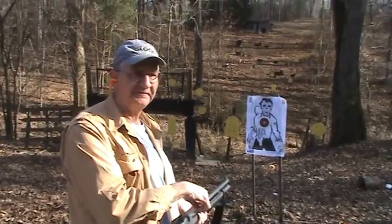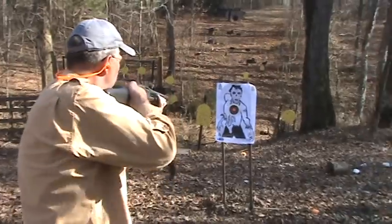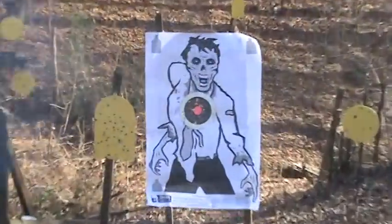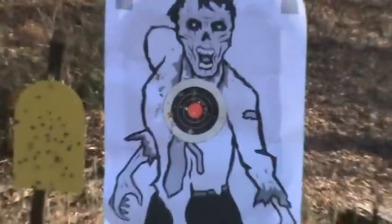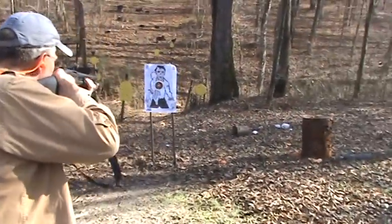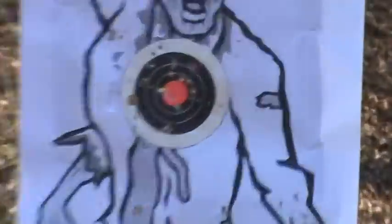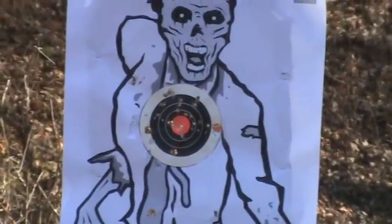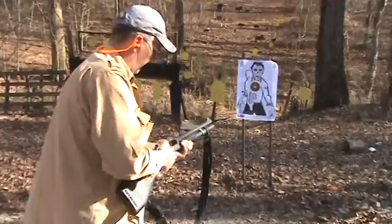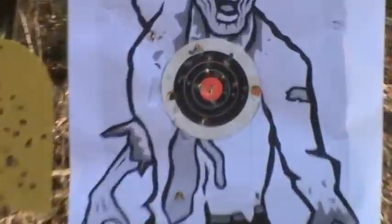We're going to shoot first at 15 feet, then we're going to back up and take a couple shots from 21 feet. All right, let's back up — take two from 21 feet. All right, let's move back down.